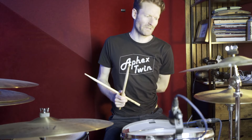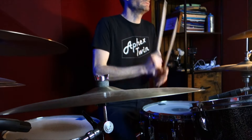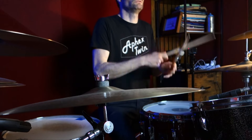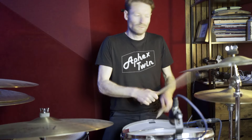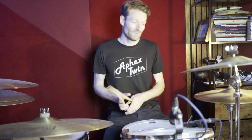Then we're into the chorus, which is open hats and we're just doing kicks on one-and, one-and, three-and, three-and, with snares on two and four. Crashes every four bars. The chorus is really simple.